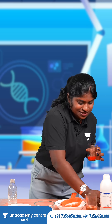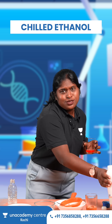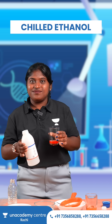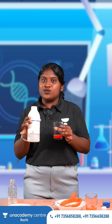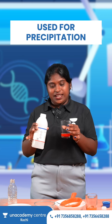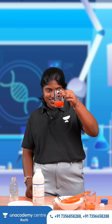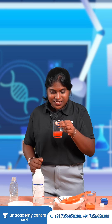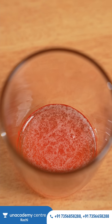Next comes the most repeated question in the previous years — that is chilled ethanol. So what is the use of chilled ethanol here? It is mentioned in NCERT. This is used for the precipitation of DNA. So we added chilled ethanol to it. Can you see it is getting precipitated? The DNA is getting precipitated inside this glass.